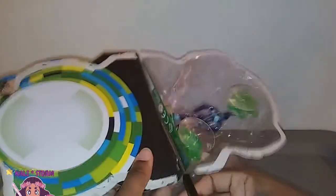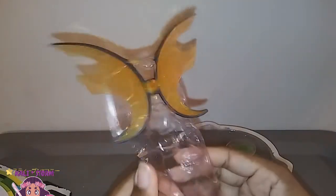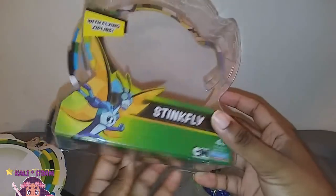So it looks fairly easy to open up. Let's see if I can open this up on camera. Are you guys fans of Ben 10? It's been a while since I've watched Ben 10 — I actually haven't seen any episodes of the reboot or the latest season. So these are Stinkfly's wings — it looks like we could just plug those in. And this is Stinkfly — he comes right out.